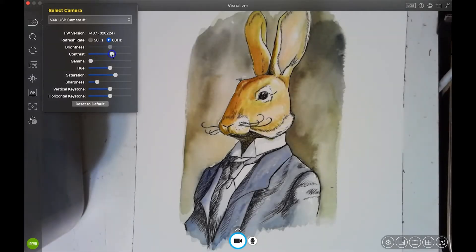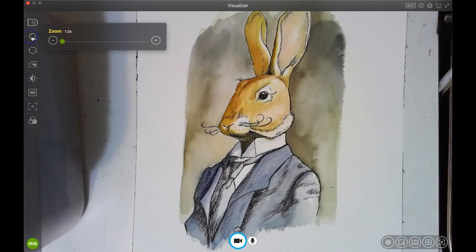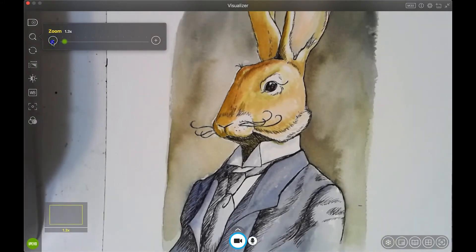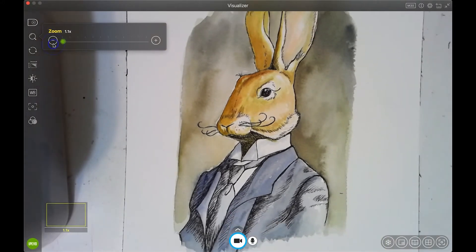You can adjust some of these settings — see how I can click on it. That's kind of nice. When you're demonstrating you can get a really nice crisp, saturated image. You can also zoom in or zoom back out, which is great if you're doing something really detailed.